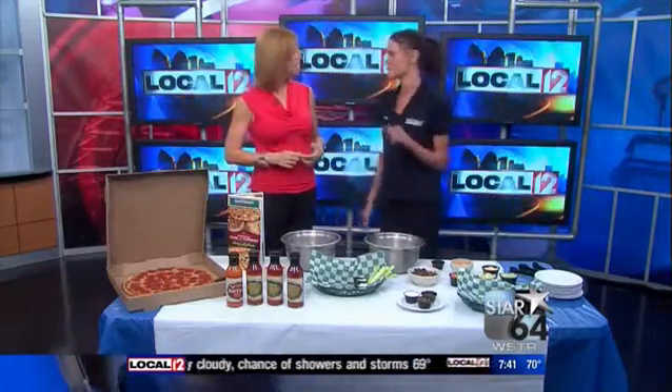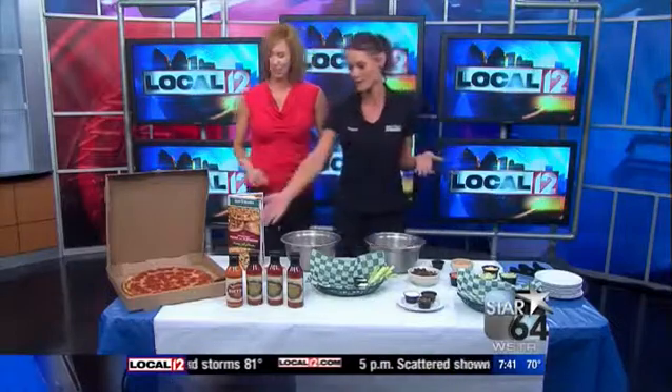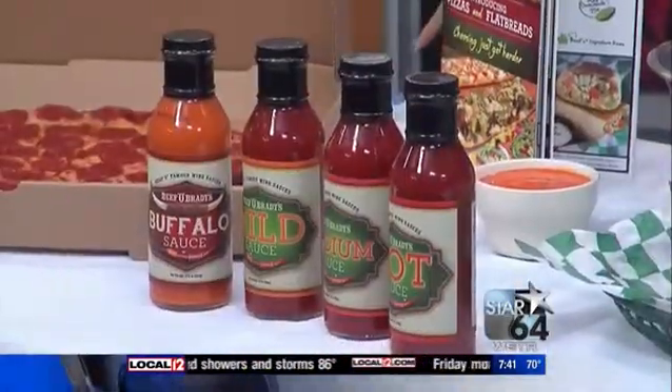I brought a variety of different tailgating items. Anything that's perfect — you can make it at home, or you can come to the restaurant, pick it up, take it with you. Our location's only a few minutes away from the stadium, so it's perfect to pick up a few wings. And of course, we have our sauces here that you can buy, so if you did want to do your own chicken wing at home.